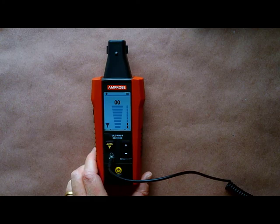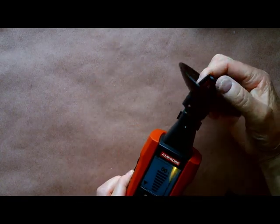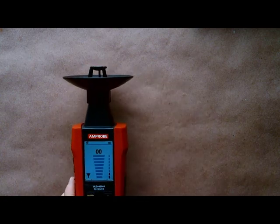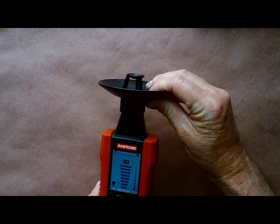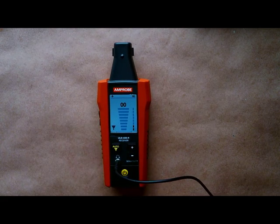If there's high background noise, use the parabolic dish and connect it to the end to help find the leak. If rotating equipment is interfering with the ultrasonics, use the auto filter button. The auto filter will automatically detect the highest background noise and eliminate it through the filter — it will actually eliminate the three highest background noises to make your job easier.